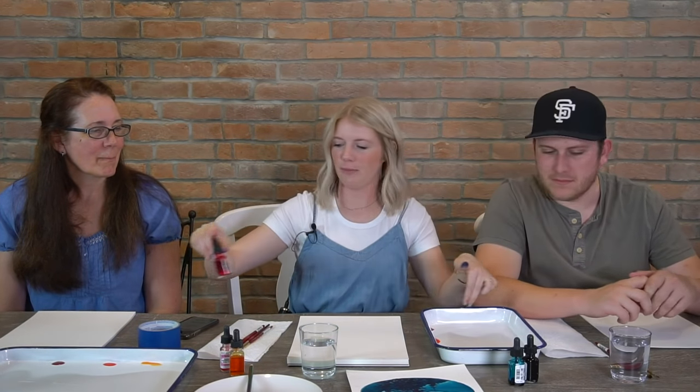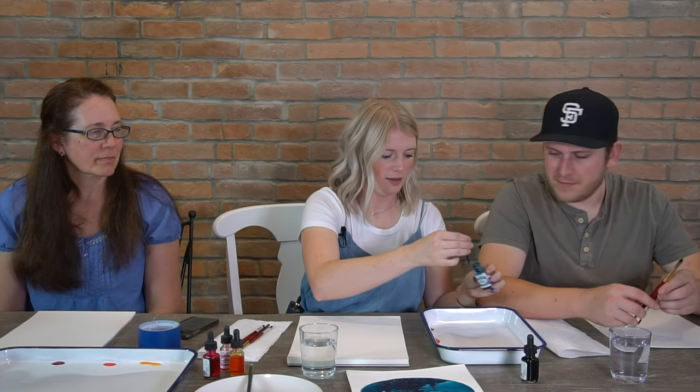I kind of like to just go around the edge of my palette, a couple inches of space, so we can mix colors and play with things like that here.